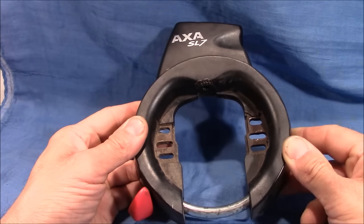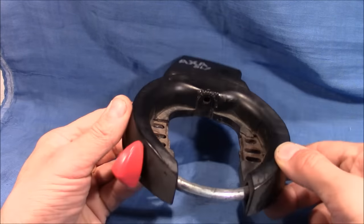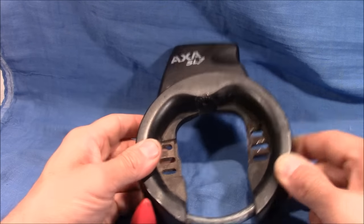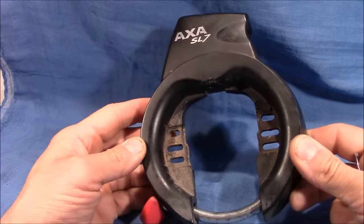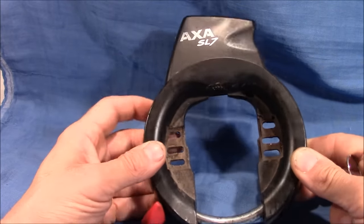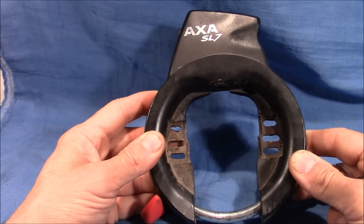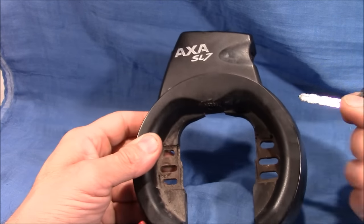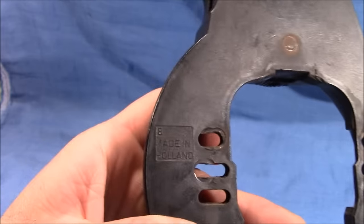Hello and welcome to this video. I'm a lucky man today again because a co-worker gave me this lock that he found on the street, and it came with two keys. You all know how this lock works — it locks just one wheel of your bike so you cannot drive away with your bicycle, but you can of course carry it away. It is an EXA SL7 and it is made in Holland.